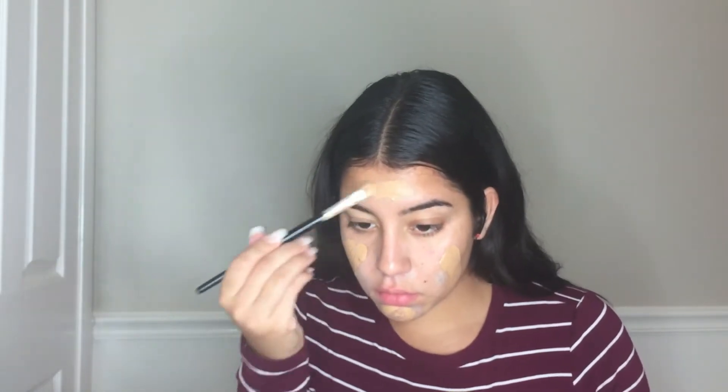Then with my Maybelline Fit Me Foundation in the shade 228, I'm going to put that all over my face. You guys already know this step — I just cover my whole face with it. Then with a kabuki brush, I buff it out so that there are no harsh lines and it looks really good sitting on my skin.